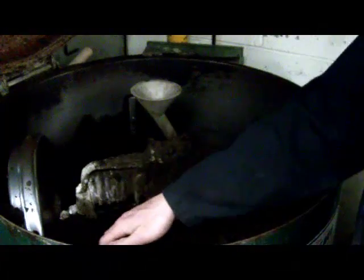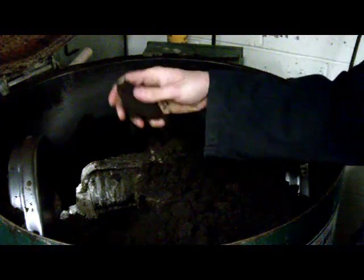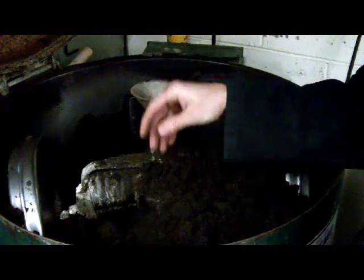Here's the process of sand casting. The reason we use sand for casting is it will hold the high heat of the molten metal that we're going to add to it. In this case, we're going to be using aluminum.